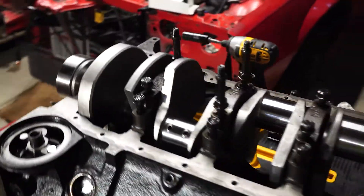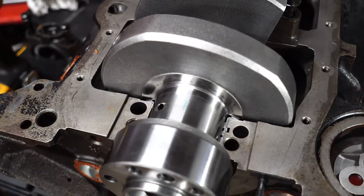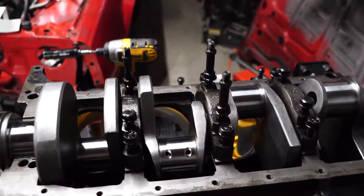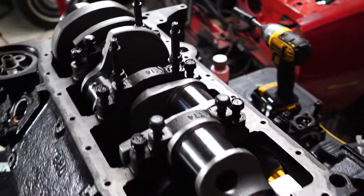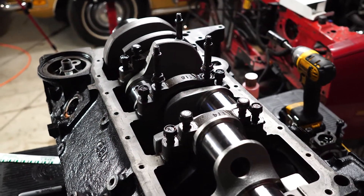Here it is. It sits nice and well on the engine. I've actually already checked a couple of the main bearings on here, but I wanted to show you guys how this plastic gauge works and what exactly you have to do to check it out.